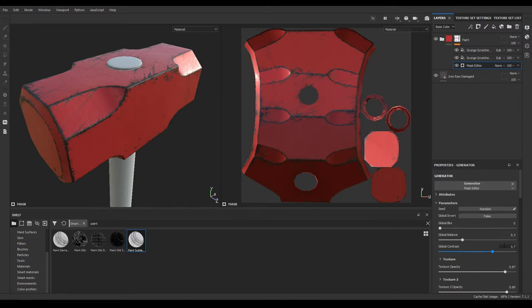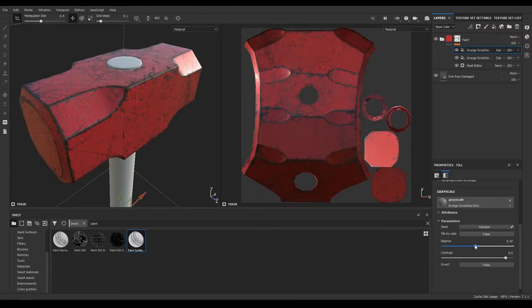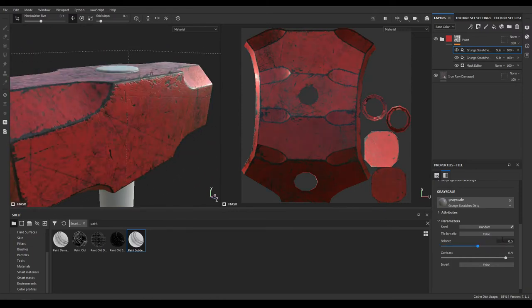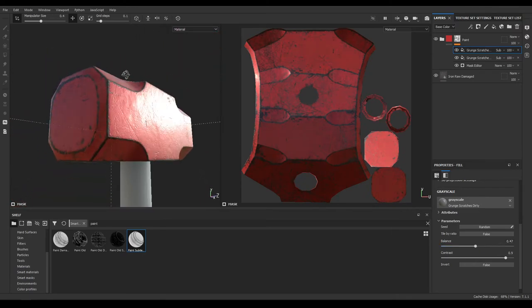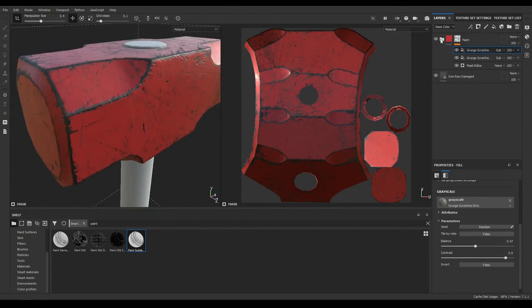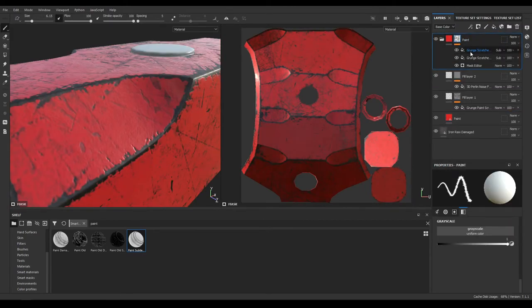Also select this Grunge Scratch and increase the balance. Now select this Grunge Scratch on the top and again increase the balance just a little bit to 0.45 or maybe 0.47. You can also open the mask, add a level, and make it a little bit sharper.